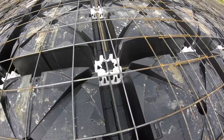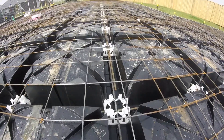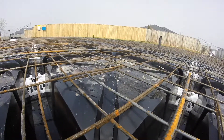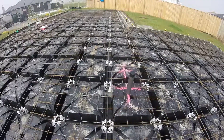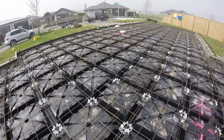Groundworks can be reduced, especially when soil conditions are not excellent. Labour-intensive activities are also reduced — for example, steel ties are pretty much eliminated, as well as stirrups, cages, and other complex, time-consuming works.